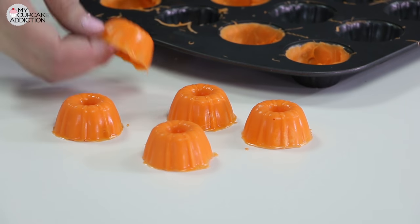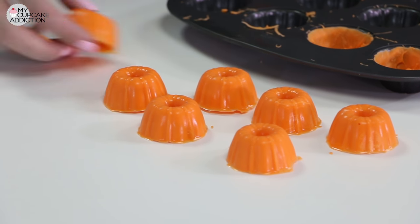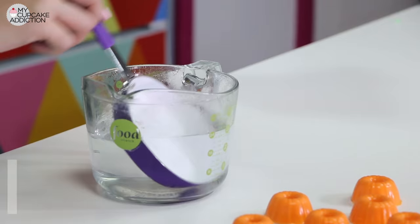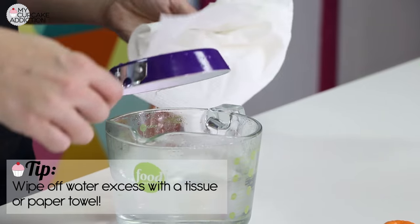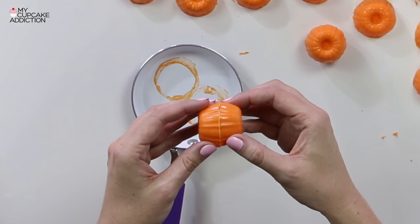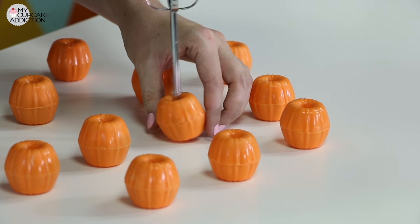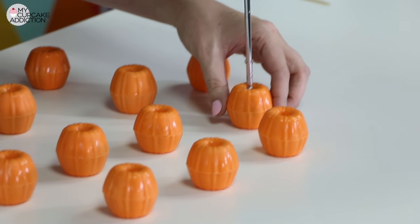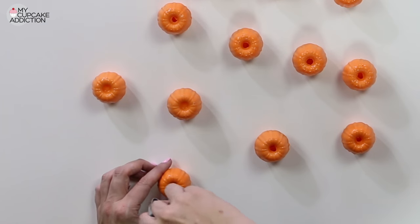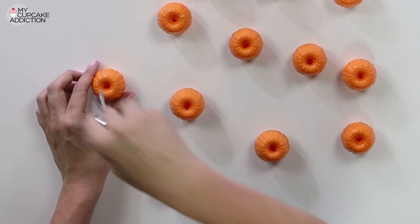Once they've set, they should pop out nicely, but if for any reason they don't, you can snap-freeze them for five minutes — just pop them straight in the freezer and that will help them release really easily. Then pop them out and take a warm skillet or fry pan to heat up the top edge of two pumpkins and join them together. I'm using one of my little beat-out ends, heated in a little bit of boiling water, and I'm going to poke that through the top of one of my little bunts so that my pumpkin is essentially whole with a hole in the top.